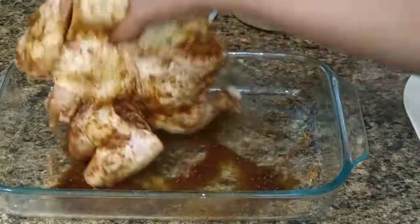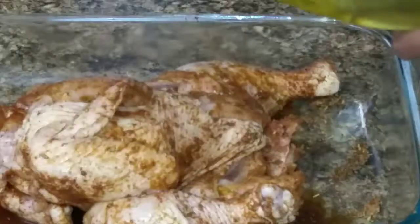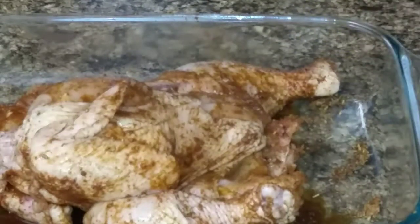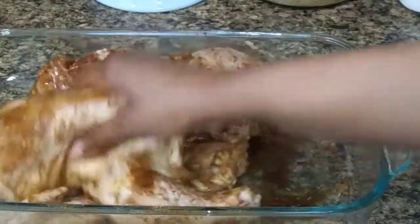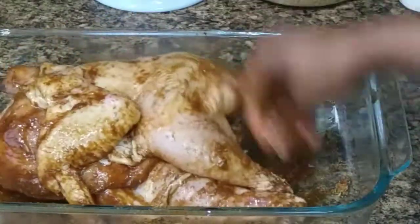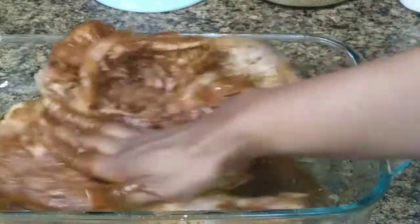Then you're adding your liquid seasonings and rubbing them all in. Do the same thing for the inside and the outer side. Then add some oil — the oil helps to get the seasoning to stick to the chicken for a tastier finish. Make sure it's properly combined.